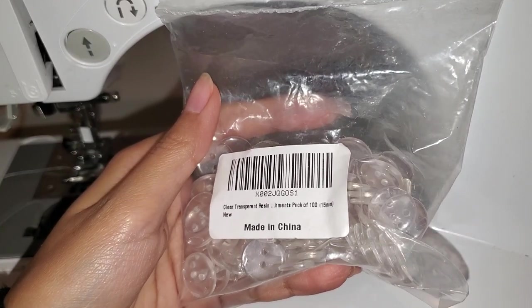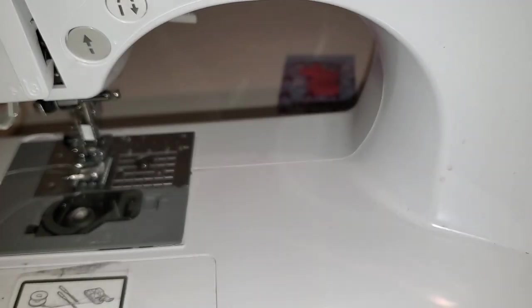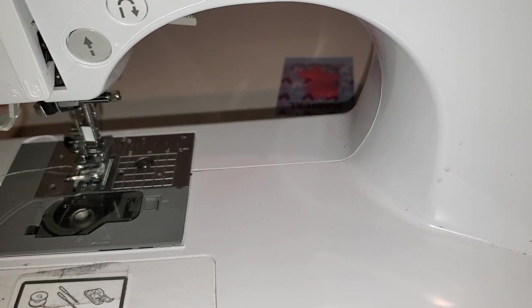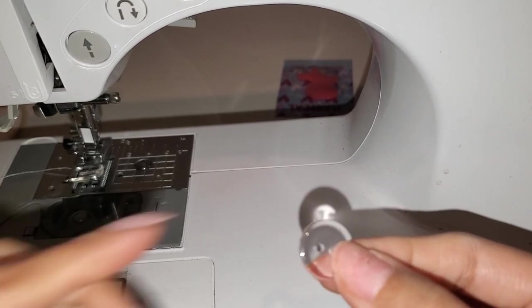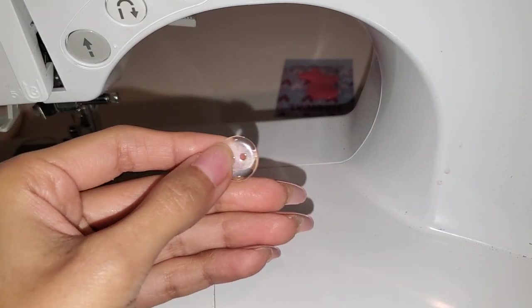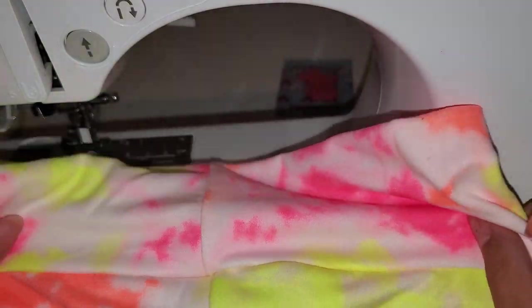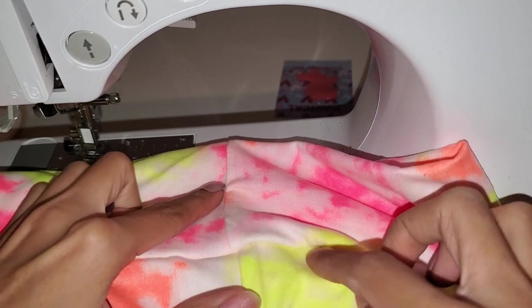These are the buttons I got - this is the 15 millimeter. For some reason they're only in metric sizes. Let me get one out. This is what they look like; I'm going to use something even bigger than this - about a half inch. This is a pair of bell bottoms - excuse my seams not lining up - but I like to place the button right on the seam around here.